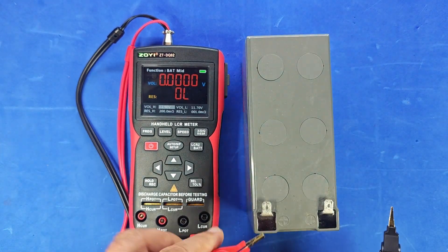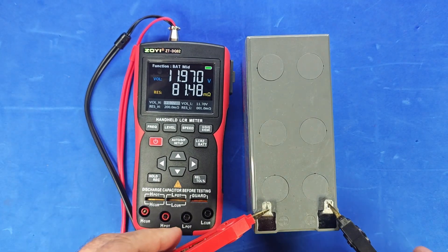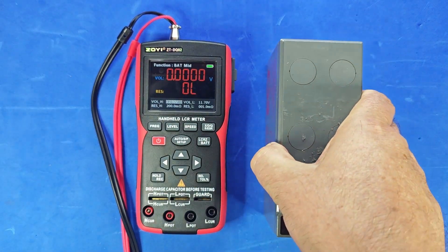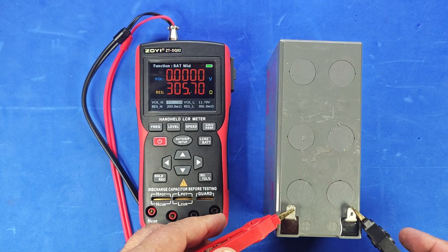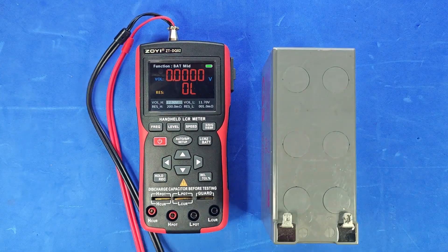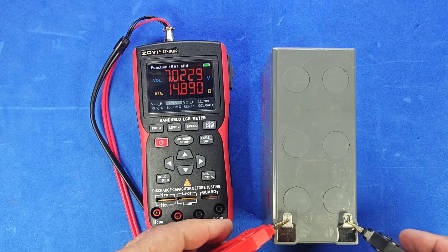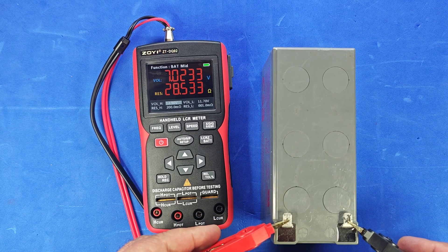Let's check the second car battery — this one's okay too. Now let's try a third — that one's definitely not good. Let's check the fourth — unfortunately, this one isn't good either. Both values are red, and this one shows 28 ohms internal resistance. That's insanely high.